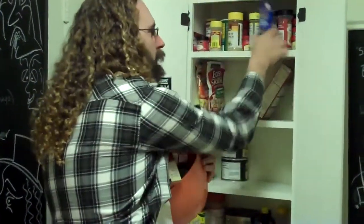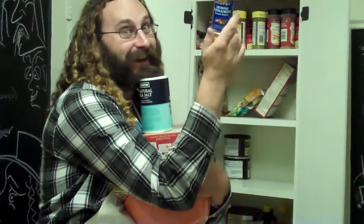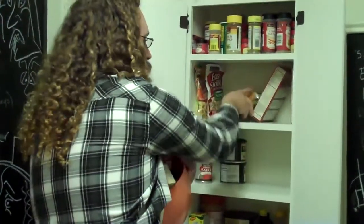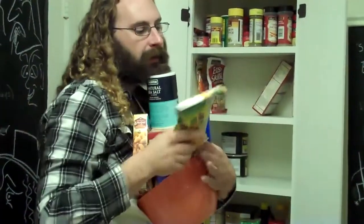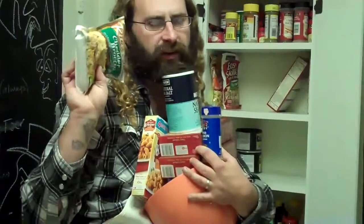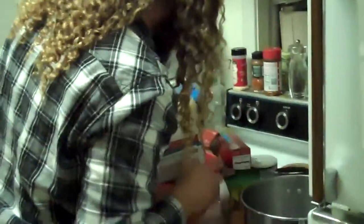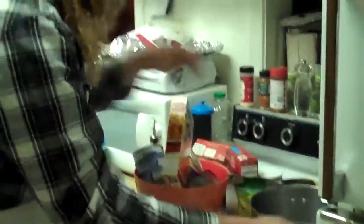We're gonna have an entire can of sea salt, some ground cinnamon — you can't get away without making boiled water without ground cinnamon — and one rice-size cheddar broccoli. Now this is really gonna set it off, this is really what's gonna make it happen.